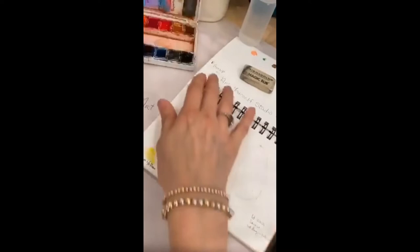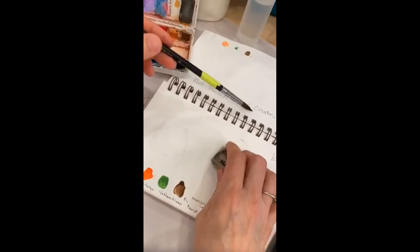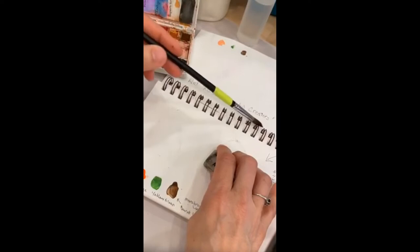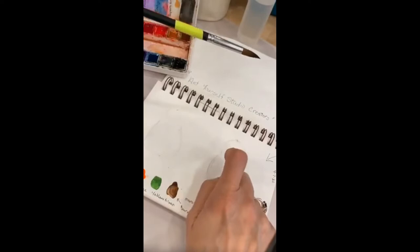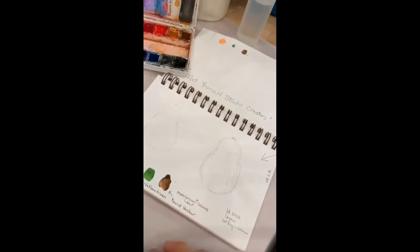I did make a group, so I'm hoping if you paint along with me today, you will join it. It's called Art Yourself Studio Creators — I opened it up to anybody doing artwork who wants to show their work. It is a judgment-free place; we're not criticizing anyone's work. Since I can't see you guys, I would love if you posted some of the artwork you're going to do in that group.